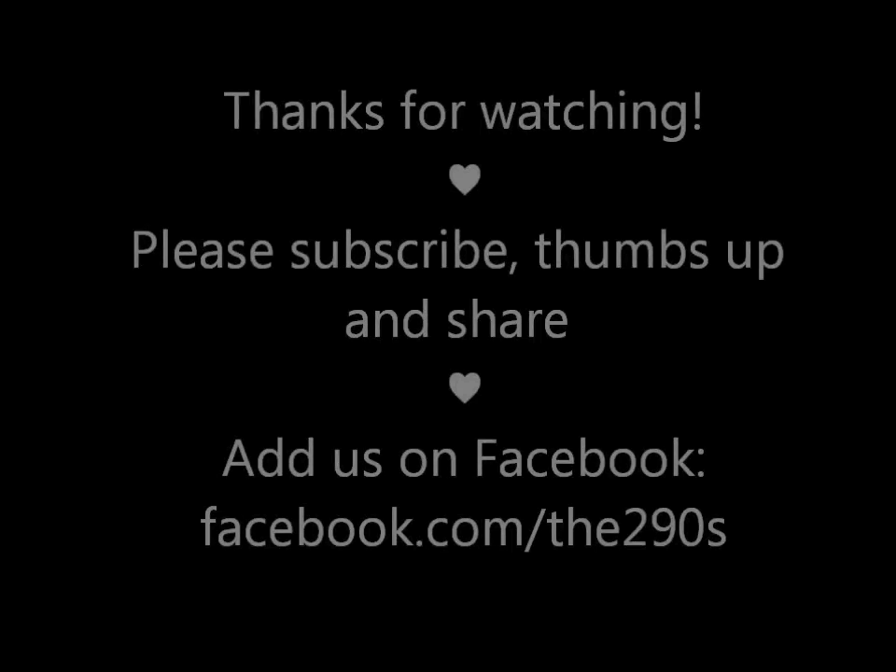Subscribe if you like the recipes — we're going to keep posting more. So thank you for watching, bye guys! Thank you!